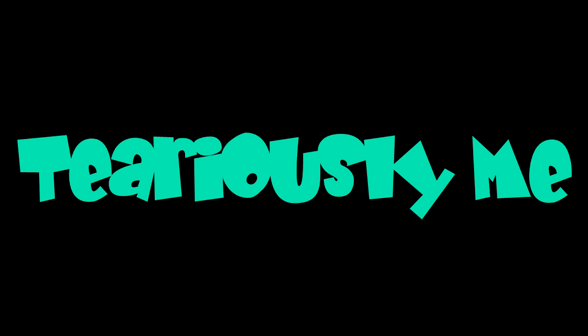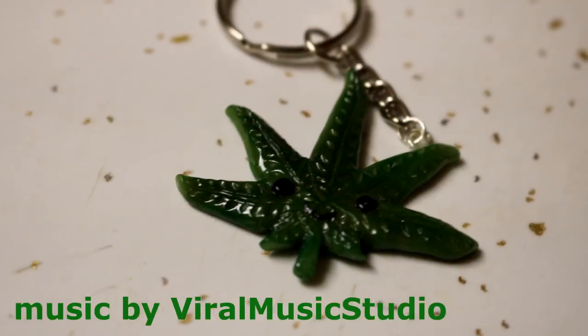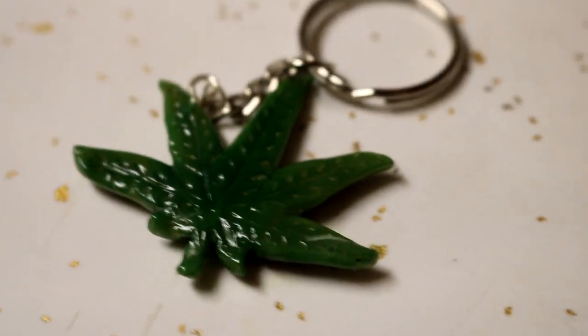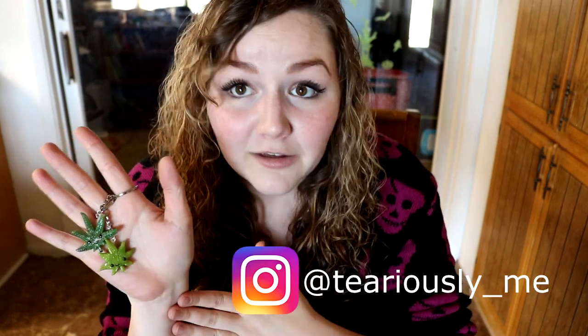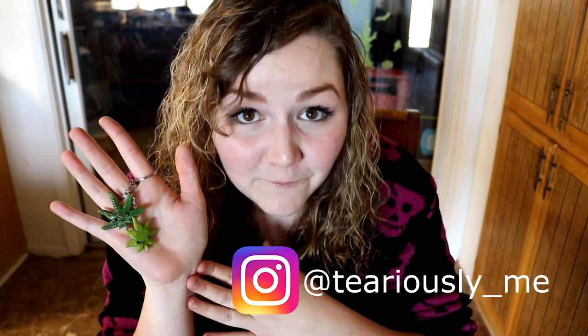Hey, welcome to my channel — Seriously Me. Today we're going to be doing a DIY on a cannabis leaf keychain. This is for the sativa keychain; the indica keychain video will be up after this one, so check that out when I post it. I'm doing a giveaway on my Instagram — go to Seriously Me on Instagram for the details. The winner will be announced on November 11th, so you have a little bit of time to enter. Let's get started on the DIY for the sativa!